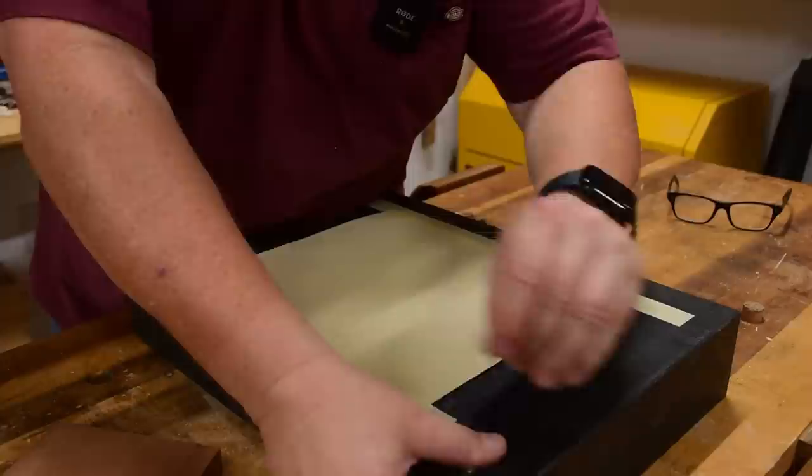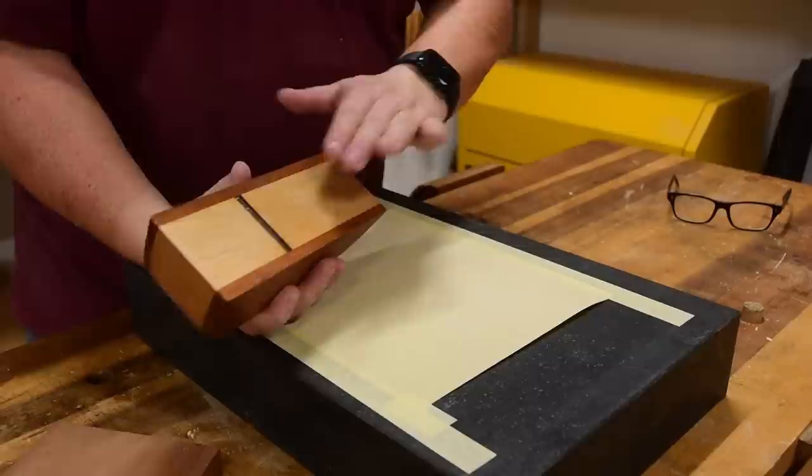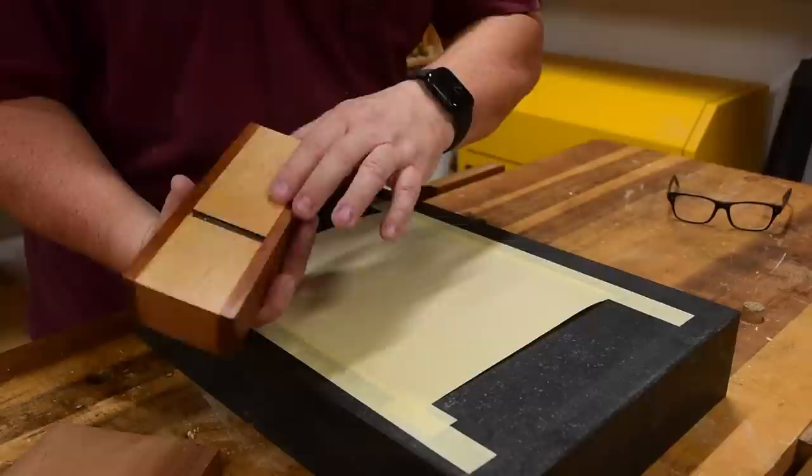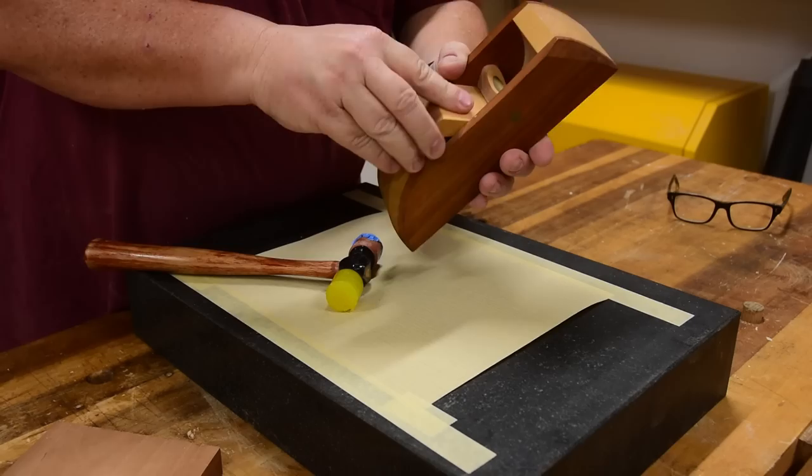You're going to want to tape down some sandpaper — 220, 320, I've got 400 here because I know this is already pretty flat and I don't need to do too much. You don't have to have a super smooth finish for this to work because you're going to be scratching it up over rougher boards over time anyway. Next up I'm going to loosen my blade and then reinstall it.